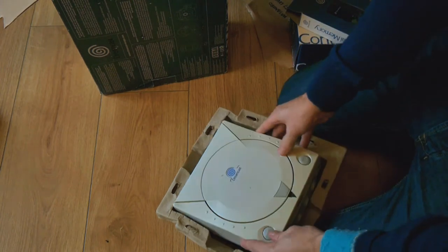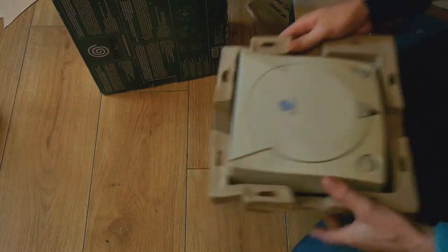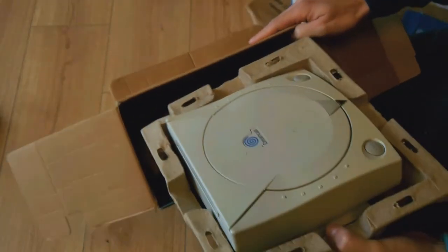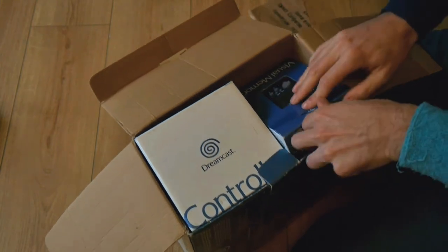But what can you do? Some people just like to throw their boxes away, don't they? Absolute morons. Why would you throw a box away? Probably a safe space. Anyway, there we go. Sega Dreamcast.